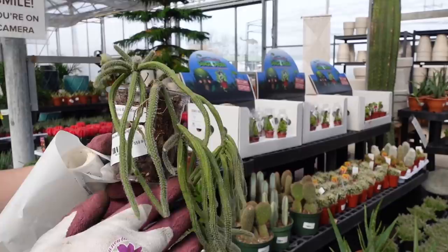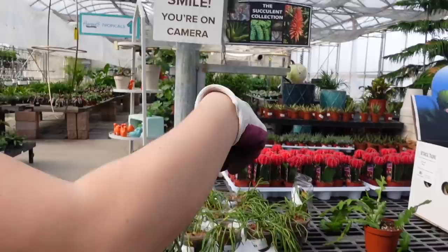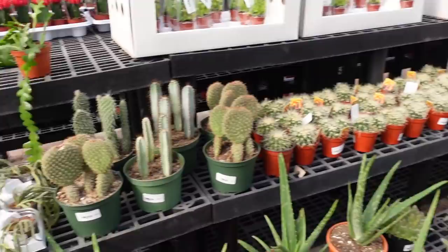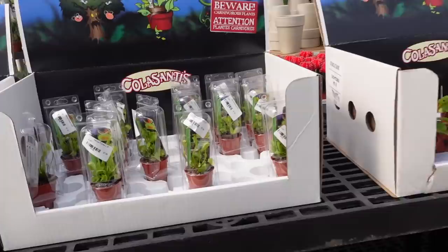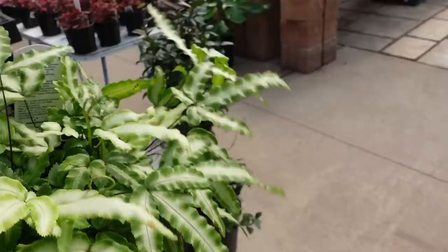I don't know if they're actually rare or not, but this is a Rhipsalis Baccifera Horrida. I don't think I've ever seen these ones — they are really cool. They're actually really soft and so cool and trailing. At first I thought they just needed a drink, but that's actually how they're supposed to look. Really cool looking. And then this is just a regular Rhipsalis, but these are just so cool — there are so many cool Rhipsalis varieties. And then some carnivorous plants here too.